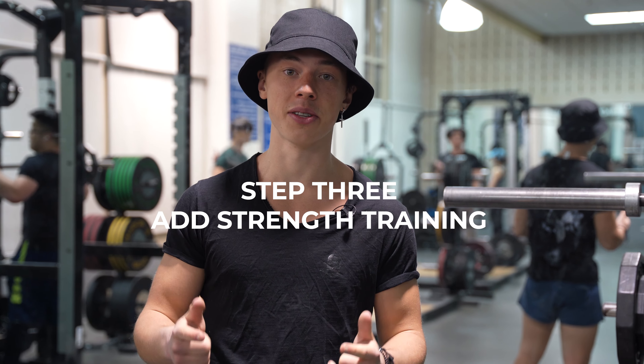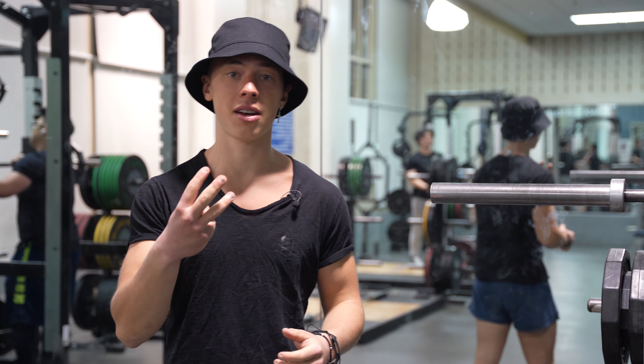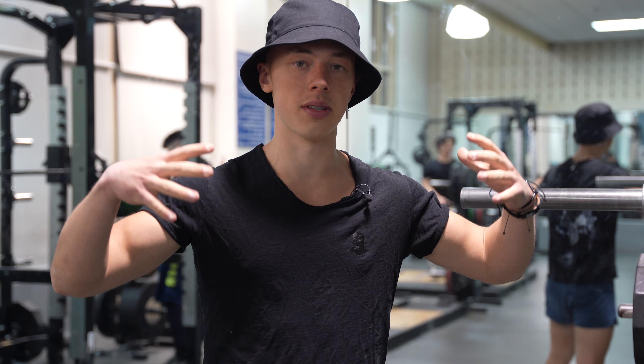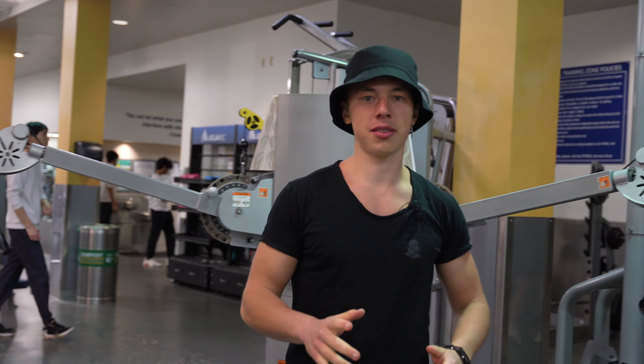We're at the gym — here goes step number three: add some strength training to your weekly schedule. It could be a workout at the gym, a couple dumbbells at home, or calisthenics. I would recommend adding at least three sessions per week, one hour each. Without it, you won't be able to build muscle and have that cool shirtless look at the beach — good biceps, wide back, big shoulders, and don't forget about legs. Today I'm doing a chest session mostly, then some triceps.